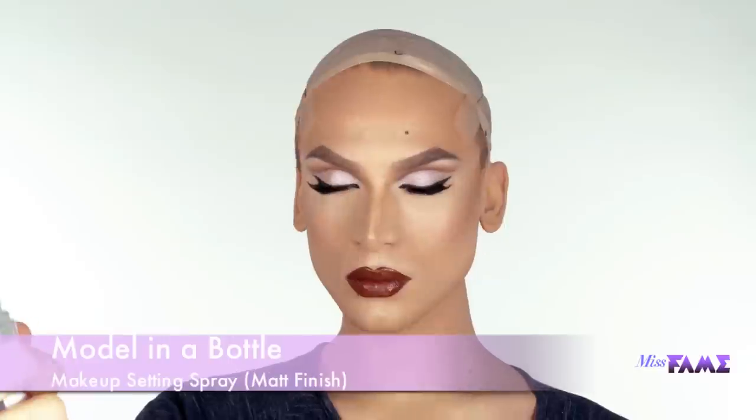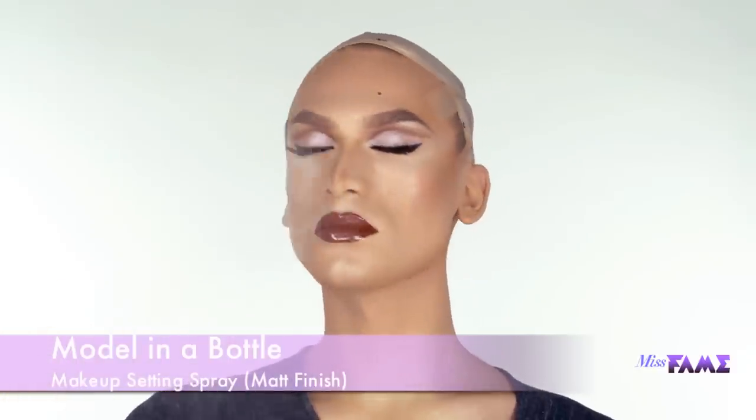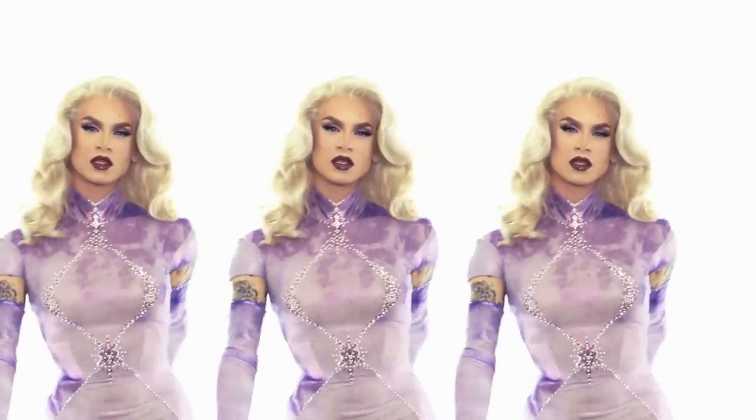And no fame face would be complete without her beauty mark. Thank you for the love. Comment, like, and subscribe, and until next time, kisses from Fame.